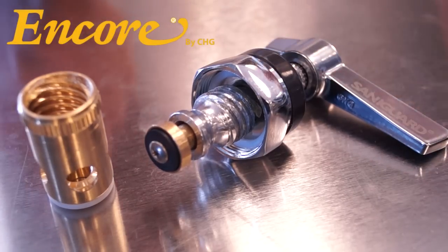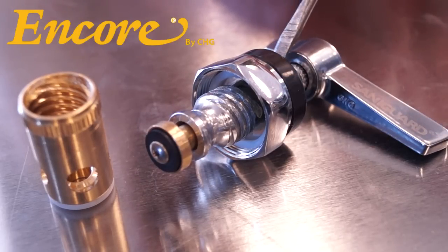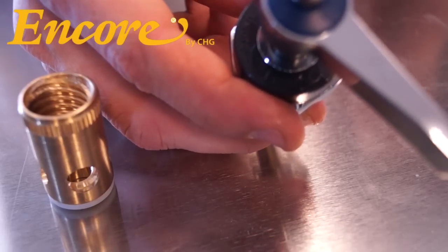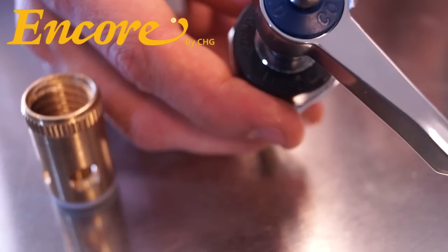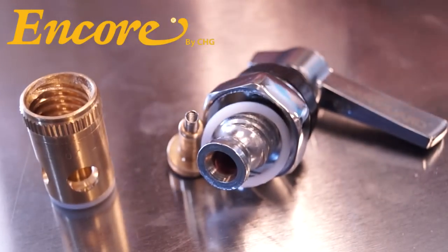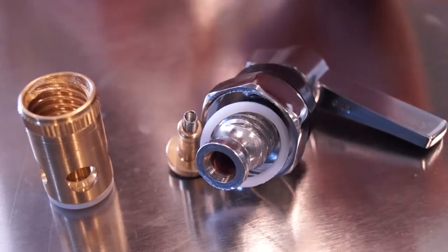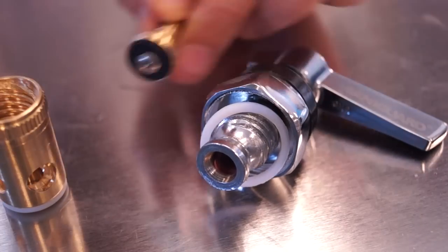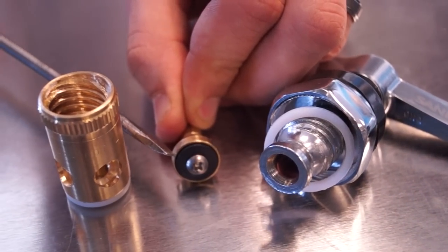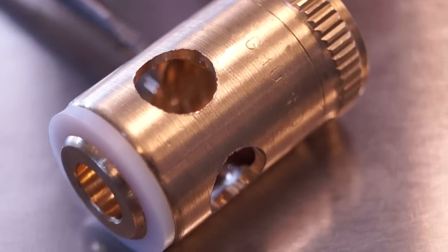Next, we have an Encore handle, also made by CHG — Component Hardware Group. A good way to tell this is on the stem you can see it engraved 'CHG,' or on top we can tell that it reads 'Encore.' Also, keep in mind on Encore handles, ever so faint, you can see 'sanding guard.' This is the canister with that seat valve washer we were speaking of that often contributes to the leaky spout, and you can also tell by the CHG engraving on the canister as well.